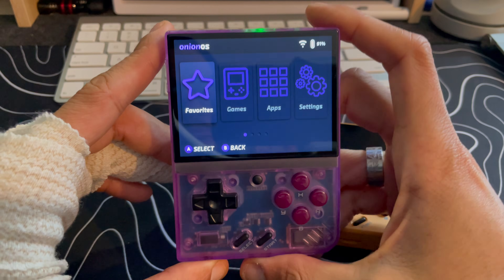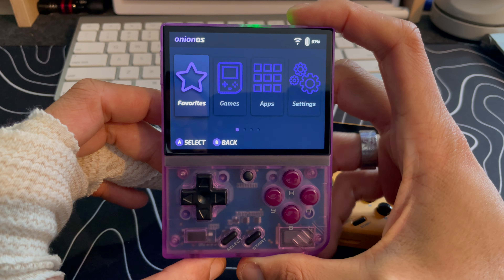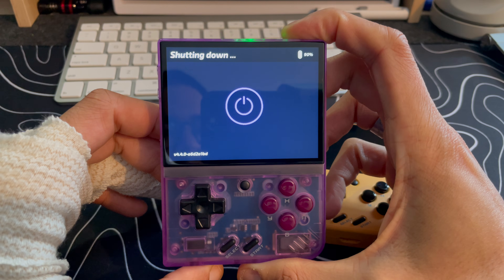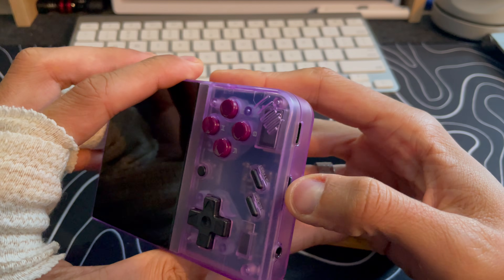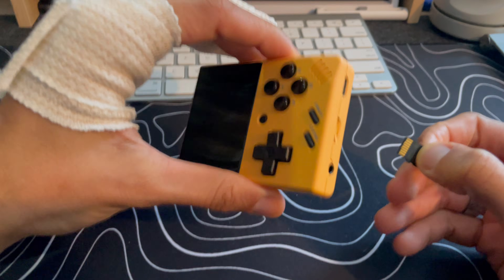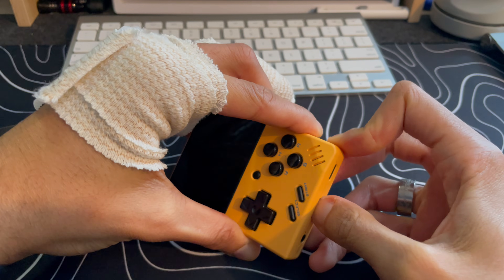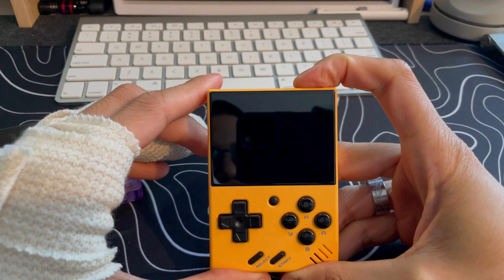Shout out to the Onion OS team for making this one of the best custom firmwares I've ever seen on any device. All right, let's test out my theory about having 4.4 on both devices just by swapping the SD card. We're going to power this down once again, take out that SD card, and swap it into the Miu Mini V4.